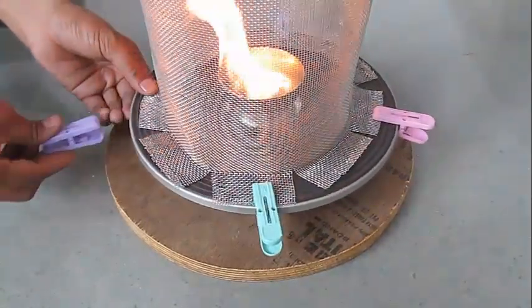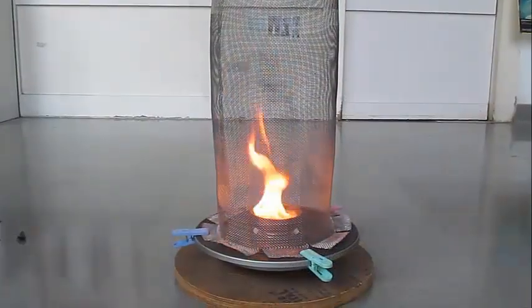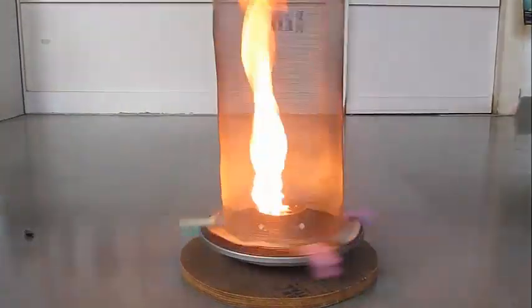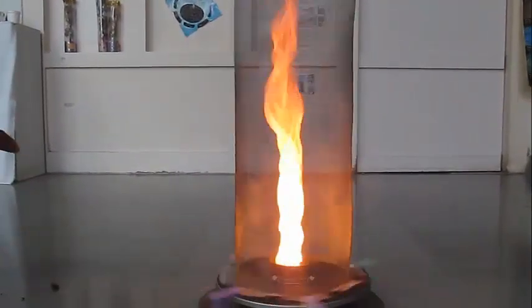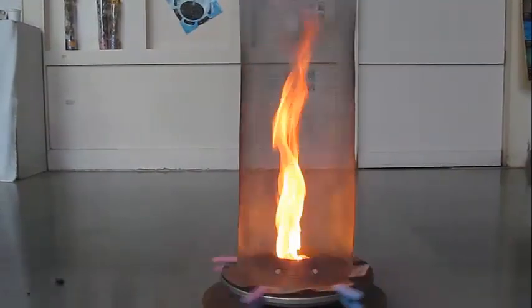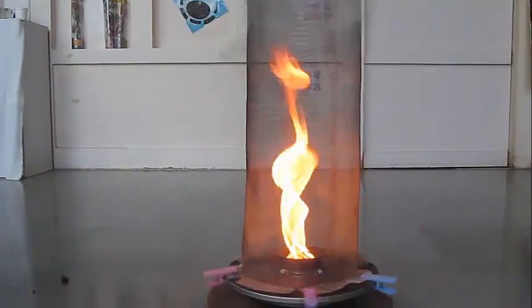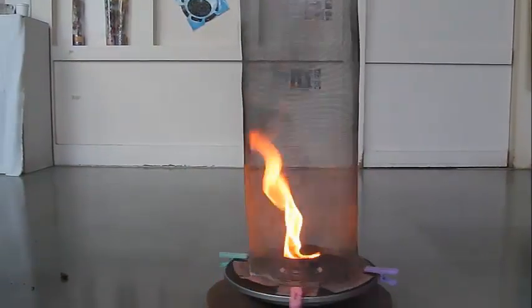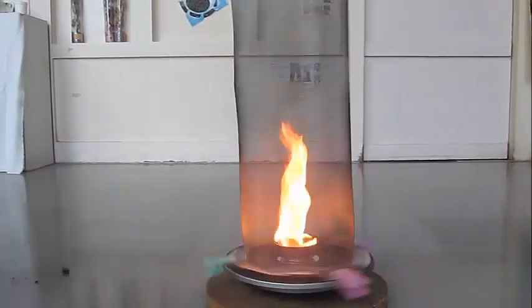You can see that the flame doesn't go very high right now, and then you give the turntable a spin — and wow, the flame goes up in the sky! What happens is that air is being drawn through the net, the hot air goes up, and it carries the flame with it, creating this fantastic fire tornado.